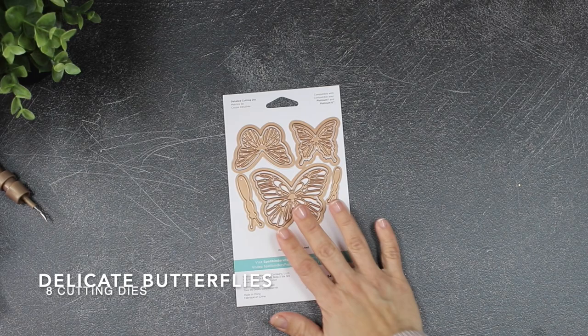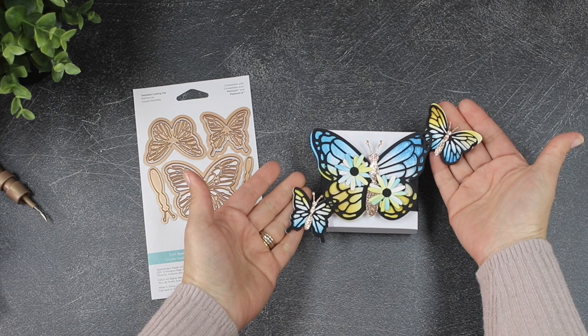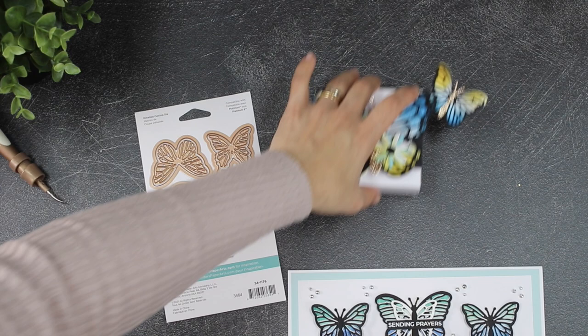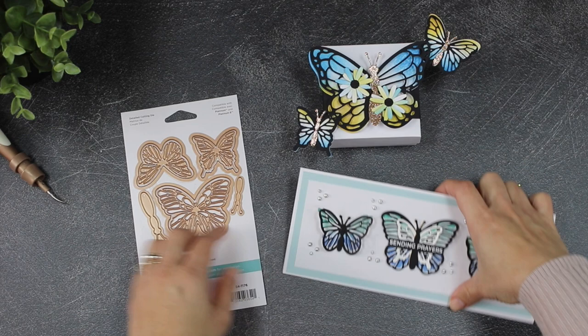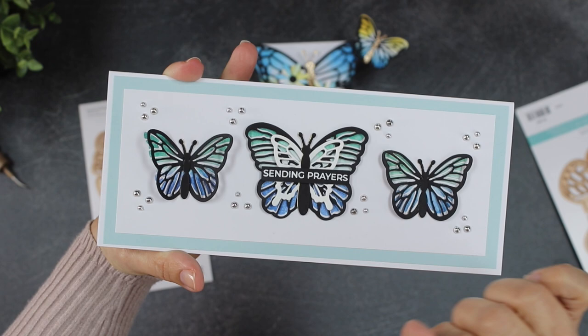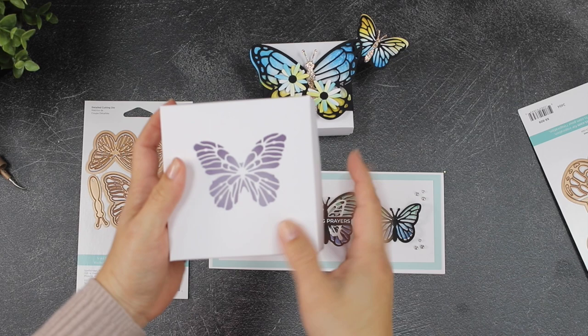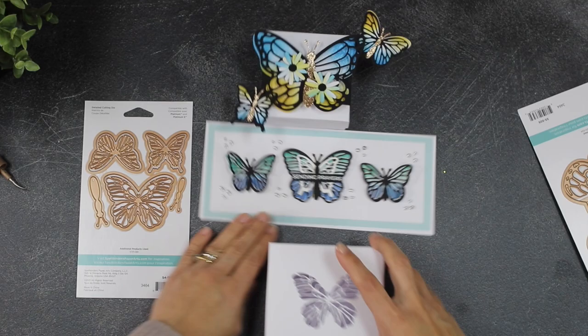The next die set in this collection is called Delicate Butterflies. I already showed you some samples using those small butterflies — here I'm applying the same idea I used for the pop-up to make a band to wrap around a little box. This die set includes eight cutting dies that will cut inlaid intricate butterflies and also complete butterflies. You can die cut the panels of your projects for something very simple and subtle, or you can go as crazy as you want.